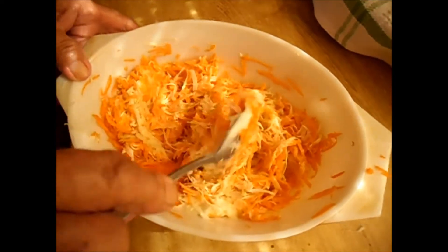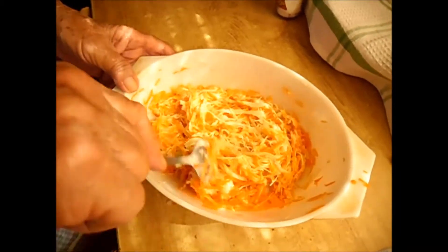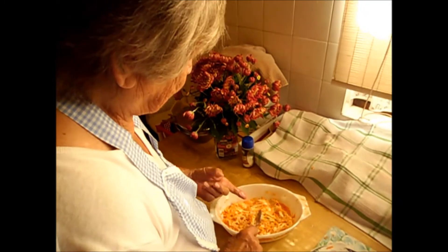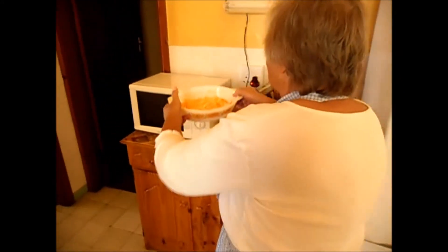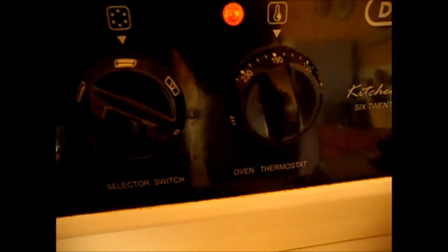I put it in a cup — okay, that's a lot of carrots. I have it on 180 and it needs another 10 to 15 minutes. See you later!